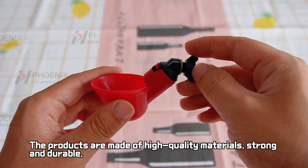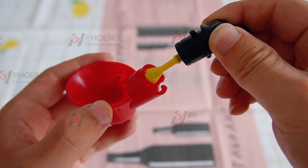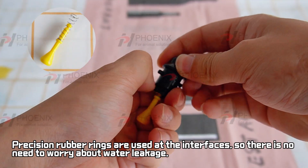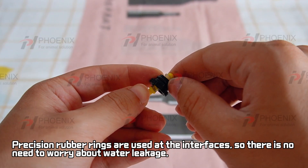The products are made of high quality materials, strong and durable. Precision rubber rings are used at the interfaces, so there is no need to worry about water leakage.